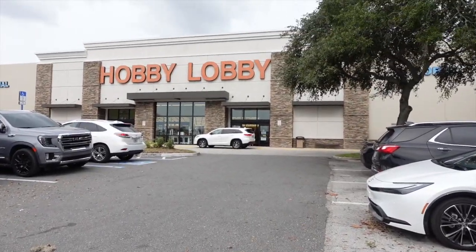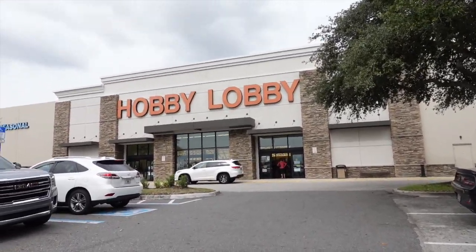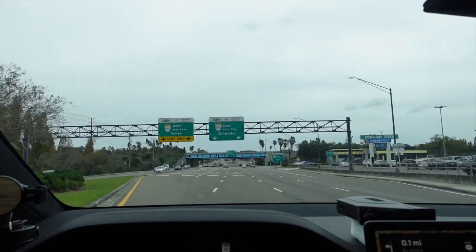I thought before I work on the tree I might as well run over to Hobby Lobby to look at the ornaments, and I also need to pick up a couple of things from the storage unit. I'm glad I have dinner on — I'm going to run to the storage unit first, then pick up some ornaments and plan to come back and finish the tree today. I'm hoping to have it done.